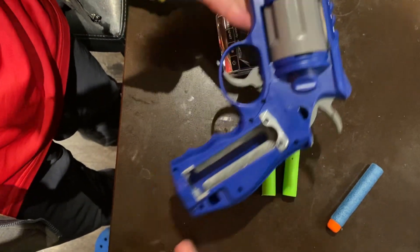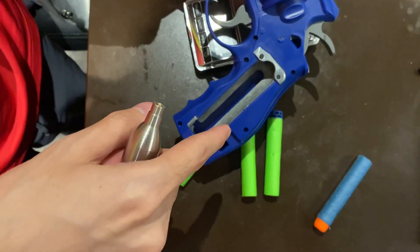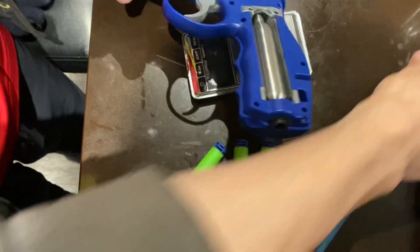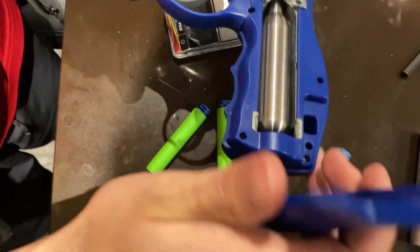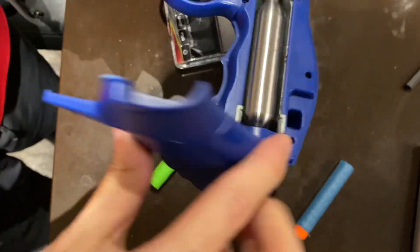Hi! Today we will try our refillable CO2 cartridge in this CO2 Nerf Dart toy gun. Just tighten it. I have already oiled the tip. Punctured.